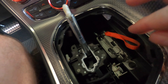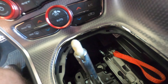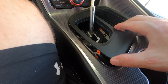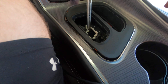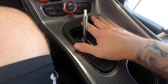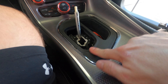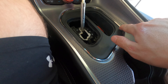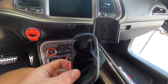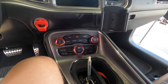Our shifter is way down in there — it shouldn't affect us at all. We're good to go ahead and install the bezel again, just push that down. Beautiful — now we're going to get to the part where we install the new shifter onto this thing. Let's get it!